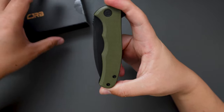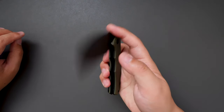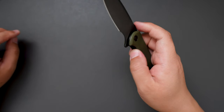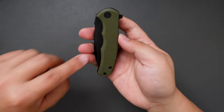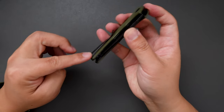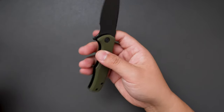The size is really EDC friendly. Let's give it a flick — very very good action on the flicking. You can hear the acoustic, pretty snappy. And it's a liner lock. Closing action is decent. Green G10 handle. Deep carry pocket clip which is non-reversible. Pretty simple design but pretty good looking as well.